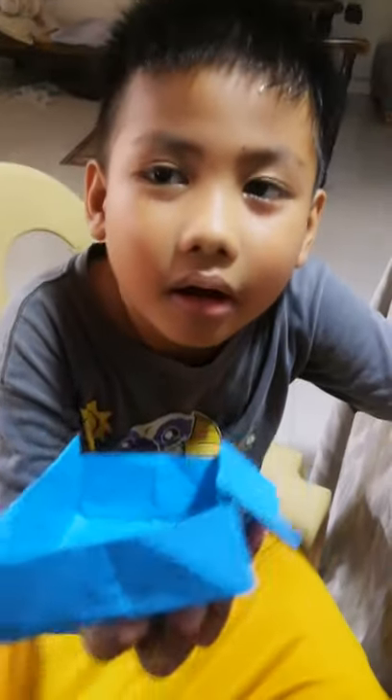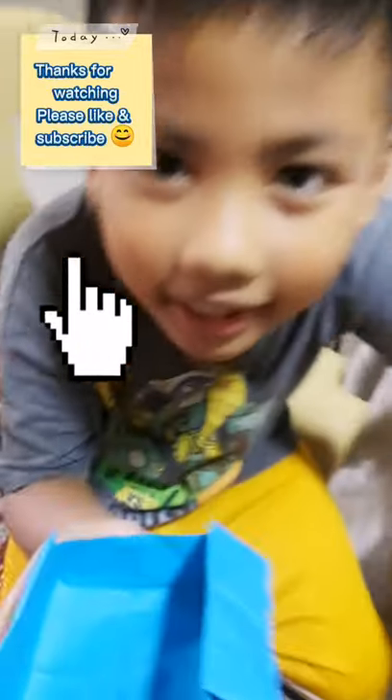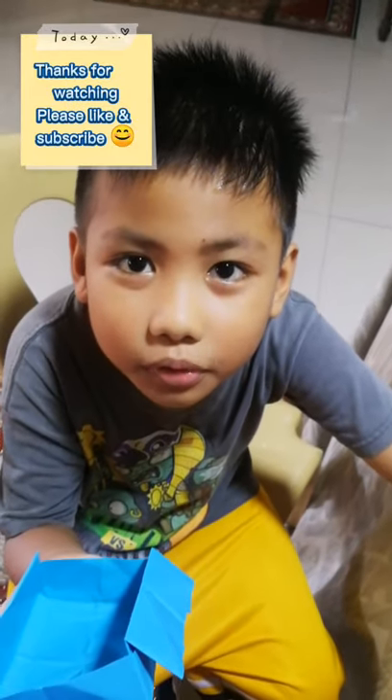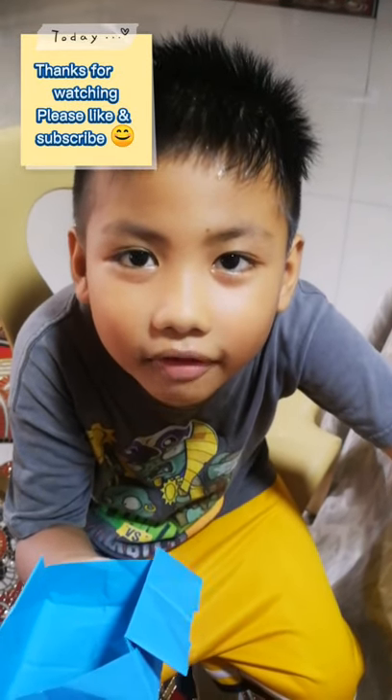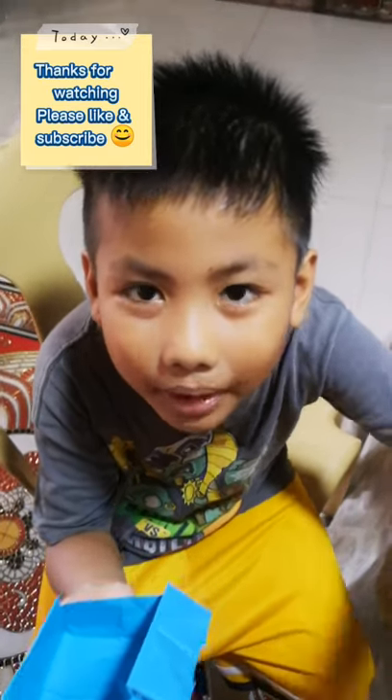All right, this is my paper box. Thanks for watching. I hope you like it. Please hit the subscribe, hit the notification bell for more updates. Bye-bye.